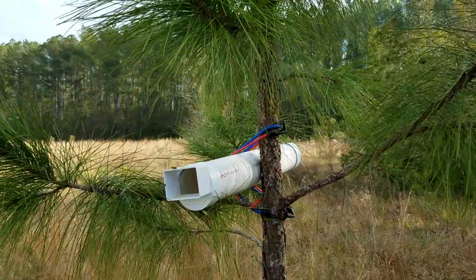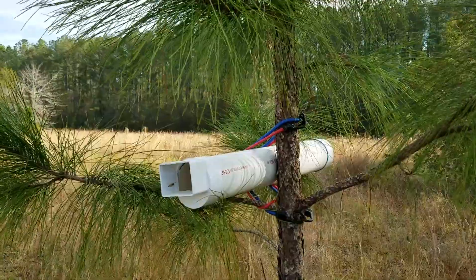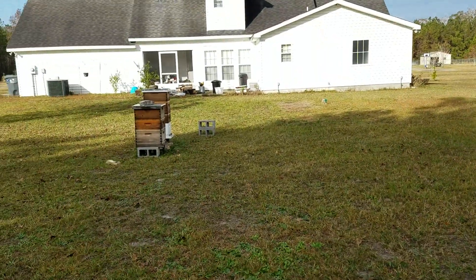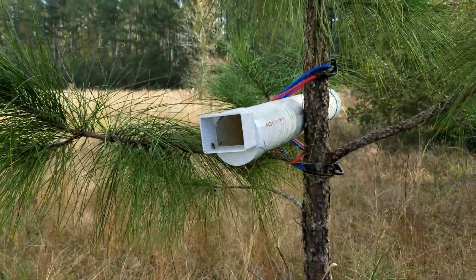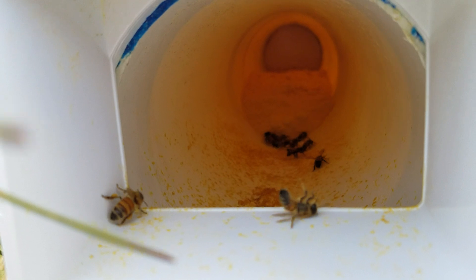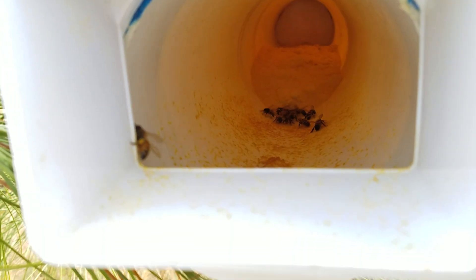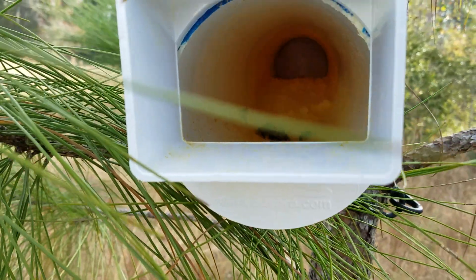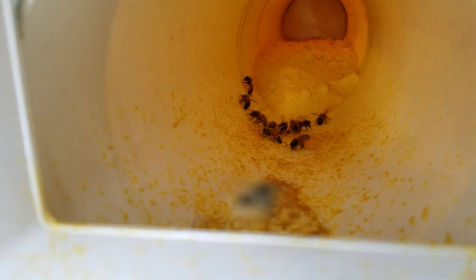I made this dry pollen feeder about a week ago and I was worried that the bees weren't going to find it, even though they're just right there. I come out here today, it's 56 degrees right now, and I see this wonderful sight — bees in there, tumbling all over the place, collecting pollen like crazy. Not as many as I was hoping, but maybe they just finally found it and are really starting to get into it.